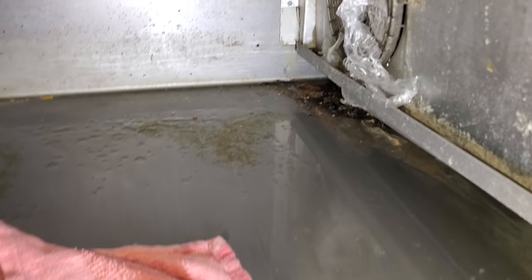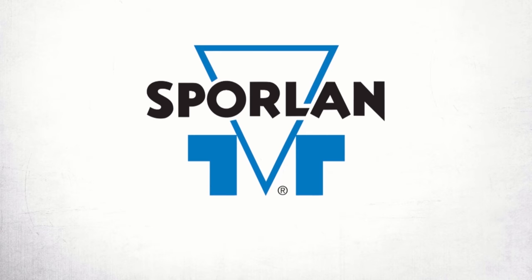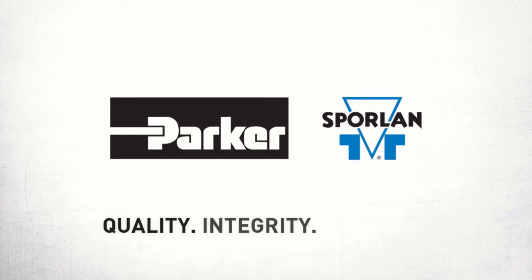This one's pretty beat up. It smells like death in here, and there's some pretty grody stuff going on. This video is brought to you by Sporlin — quality, integrity, and tradition.